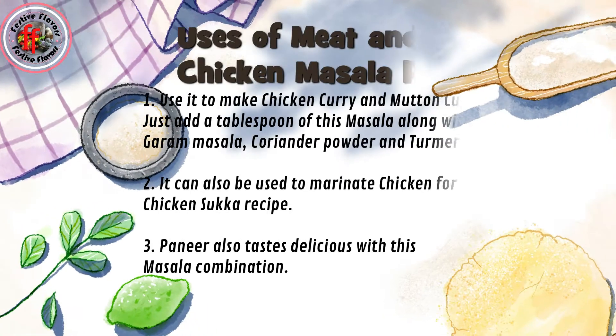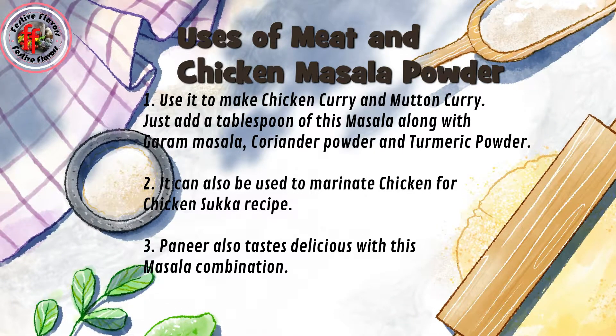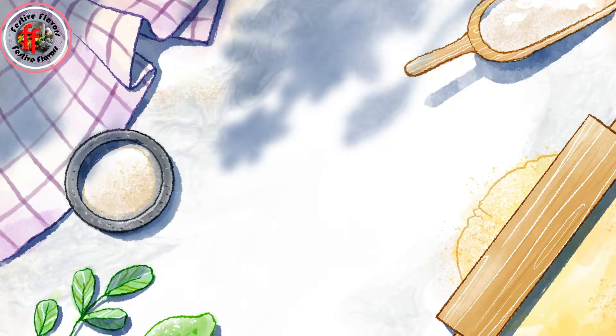Uses of chicken and meat masala powder: use it to make chicken curry and mutton curry. Just add a tablespoon of this masala along with garam masala, coriander powder, and turmeric powder. It can also be used to marinate chicken for a chicken sukka recipe. Paneer also tastes delicious with this masala combination.